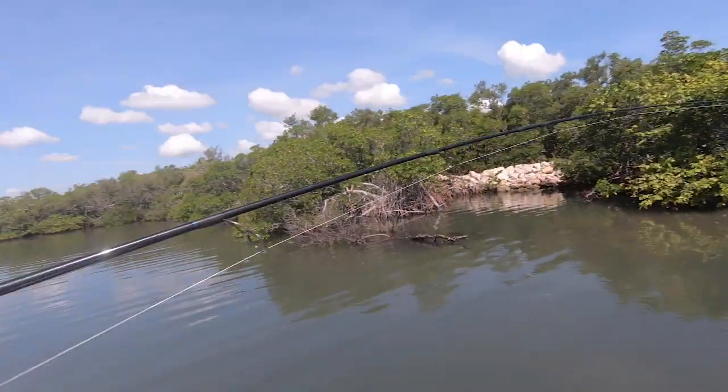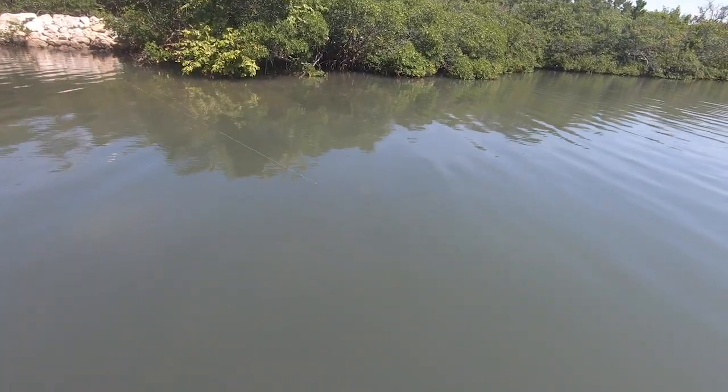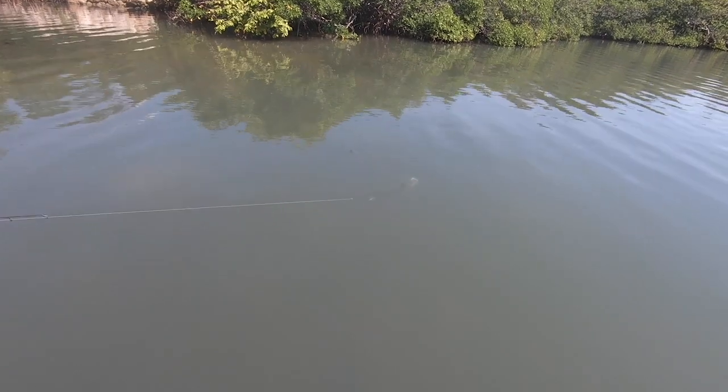This is my first fish hooked on my new boat, by the way — kind of cool. I think it's a snook. It's trying to go into the mangrove. It's a nice snook — yes, it is a snook.